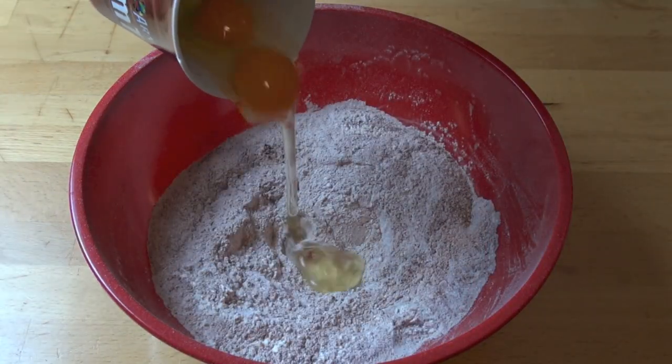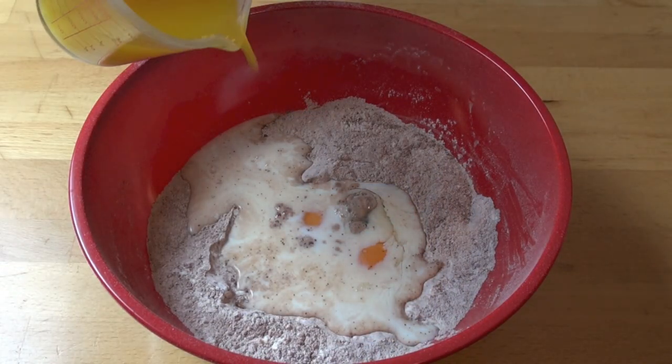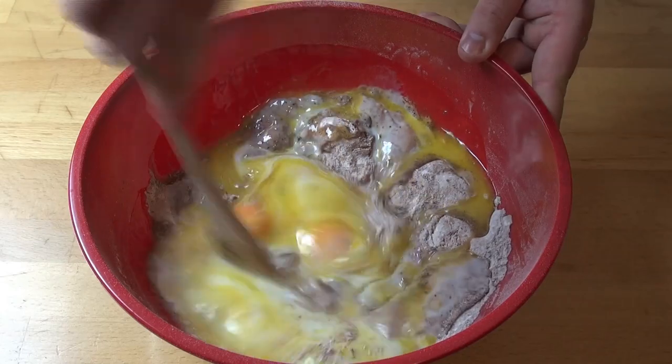Add in two eggs, three quarters of a cup of milk, and 125 grams of butter which I've just melted. Then mix everything together to combine.